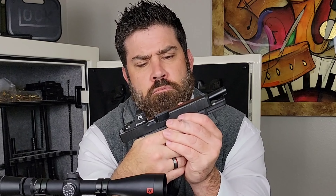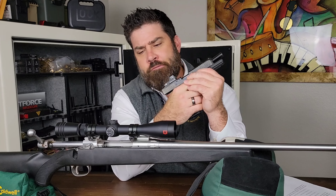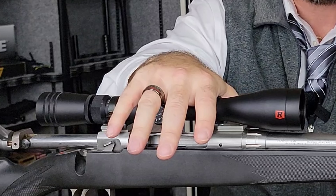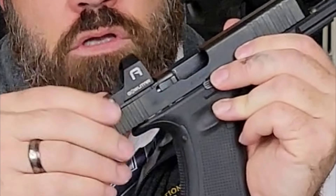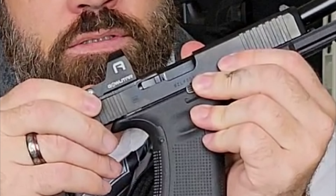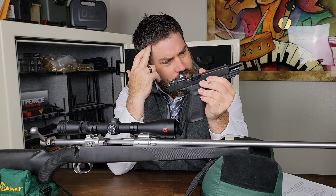So as you can see in front of me, I have a hunting rifle with the traditional hunting scope on it that has one-quarter MOA adjustments. Now, on my RDS system, this GoWtar A20 has one MOA adjustments. Now, how does this all compute and make sense?